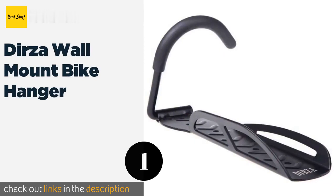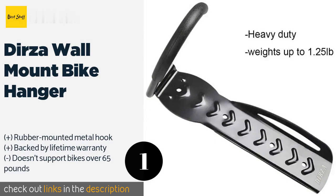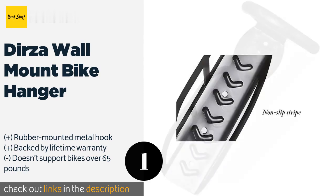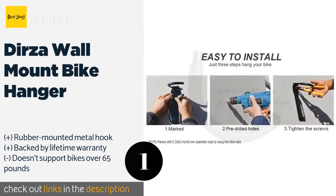Number one: the Derza wall mount bike hanger storage system. If you're looking for a simple bike rack that's simple to install, the Derza bike hanger storage system is a great value. This horizontal bike rack attaches to the wall of your garage or shed with just a few simple screws, and its hook design lets you detach your bike quickly and easily. Made with durable metal with a rubber-coated hook, the bike hanger weighs just 1.25 pounds.